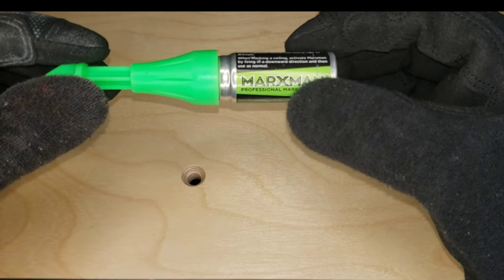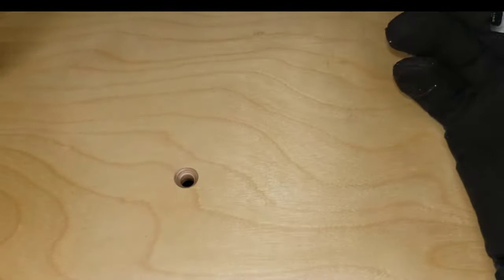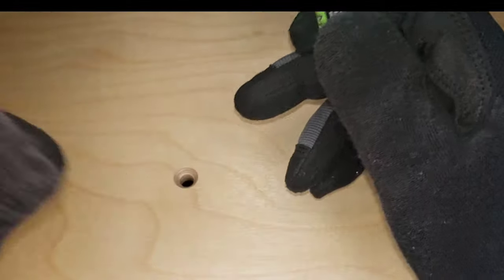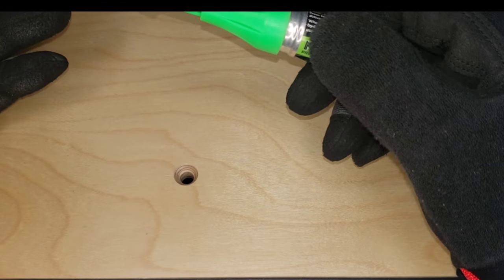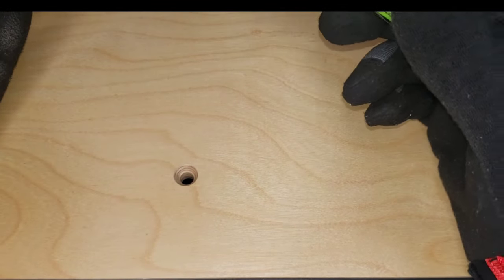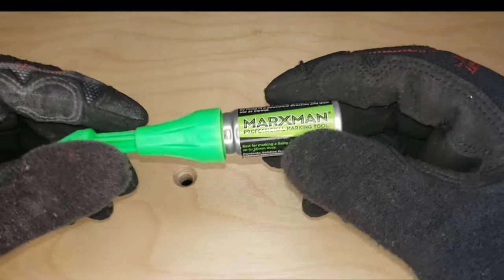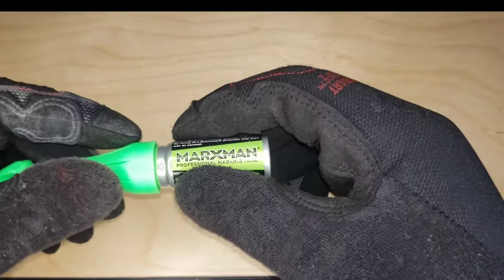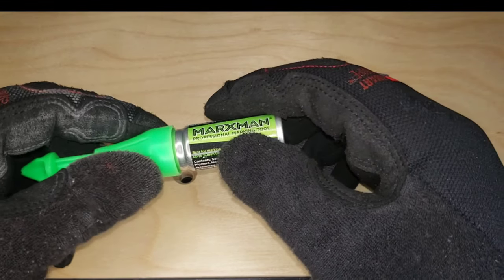Welcome back to my channel. Today we're looking at the Marksman professional marking tool. It's a very interesting tool I've always wanted to review and give people a sense of how it works, and whether it's something you'd want in your toolbox. Very often when you have to mark something, you use a pencil — particularly when hanging something on a wall — and if you have to change the location, that mark is almost permanent. This tool gives you a great option of marking something and being able to remove the mark if you make a mistake.